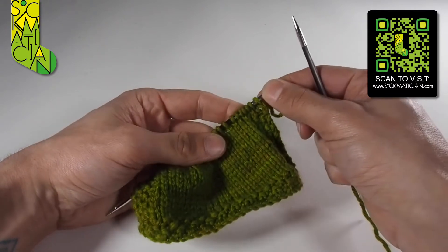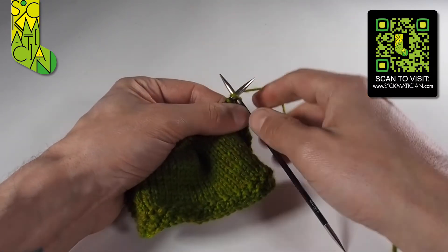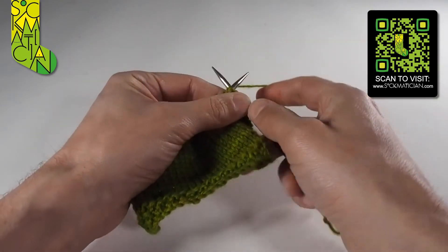So it's best to keep the tension nice and loose as you work your way along. The first two stages of this is basically just knit two stitches — you know exactly how to do that. Knit one and knit two.